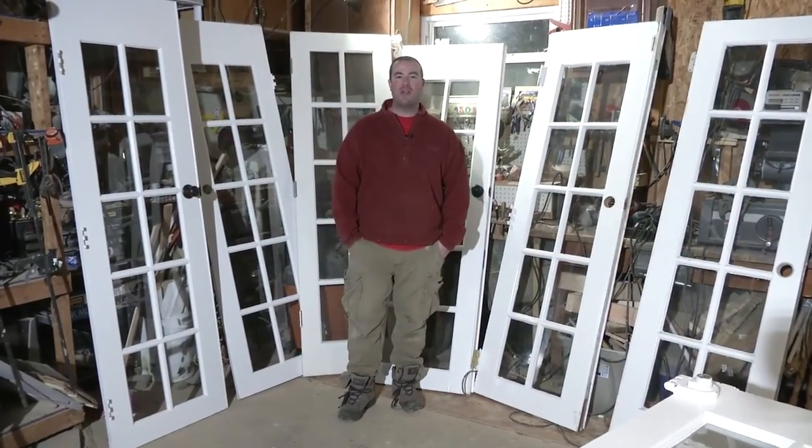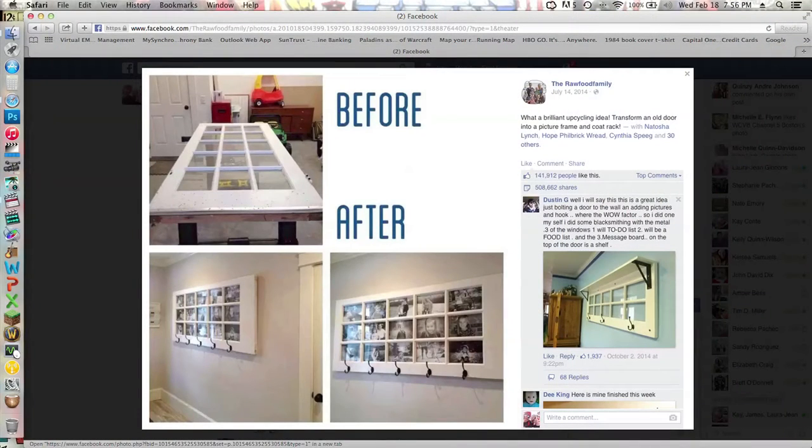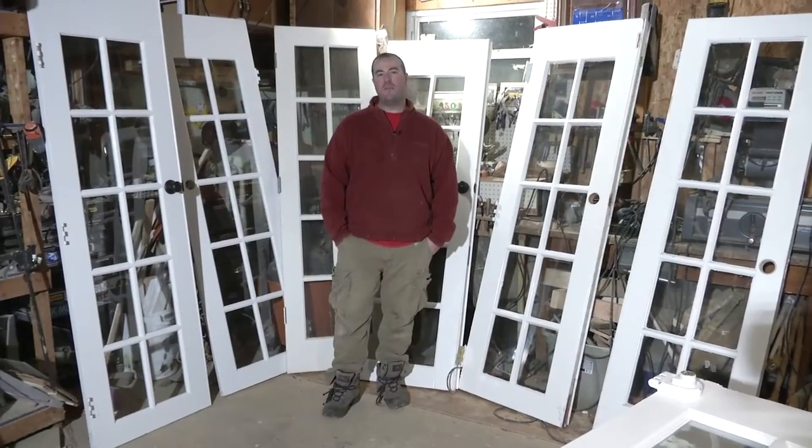Hey, it's Jason from East Coast Upcyclers. We recently posted a picture from the Raw Food family — it was their 10-pane door that they had turned into a picture frame holder and a coat rack. We got a really good response on our Facebook page from it, so I figured we better get a little deeper into this project.